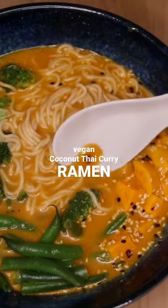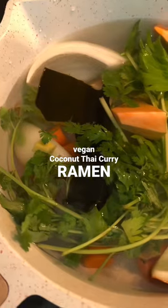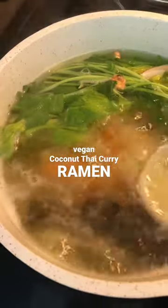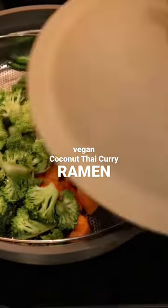This coconut thai curry ramen is by far my favorite new noodle dish — it's so healing and delicious. This part's optional, but I love to make my own homemade broth before steaming up my favorite veggies, then mixing together the most delicious vegan thai curry sauce.